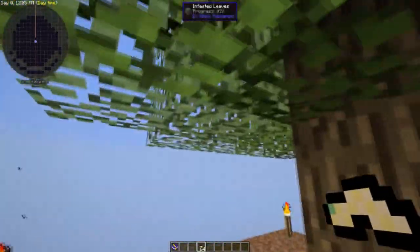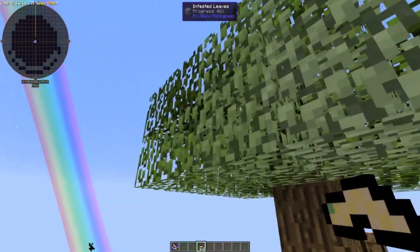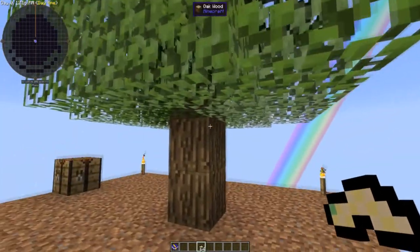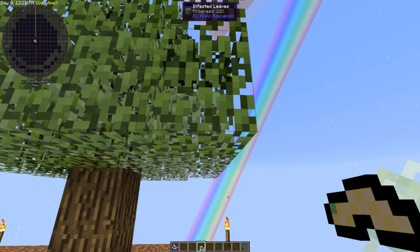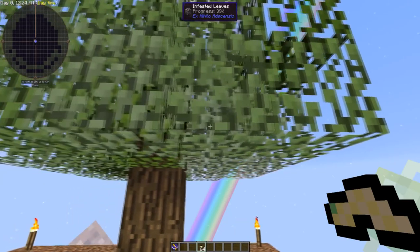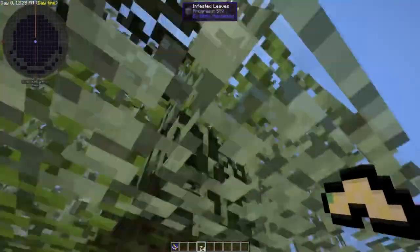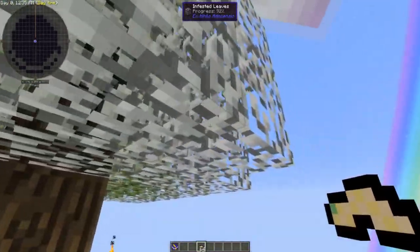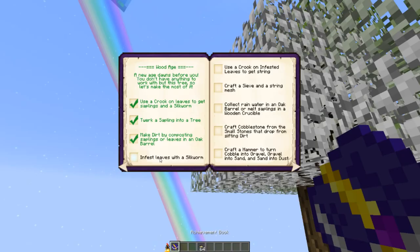Once it is done, all these leaves will turn into white colored leaves. It doesn't really matter which sort of wood you use — you can use birch, oak, spruce, any type of vanilla wood to achieve this. I'm not quite sure about the modpack ones, but this will turn into what they call infested leaves. As you can see from this corner, they're nice and white. And that's pretty much it — infested leaves with a silkworm, done.